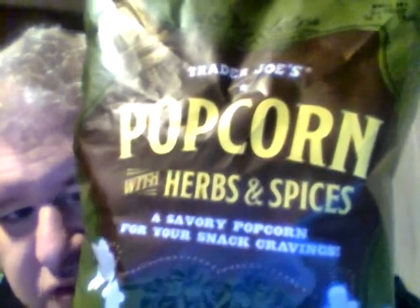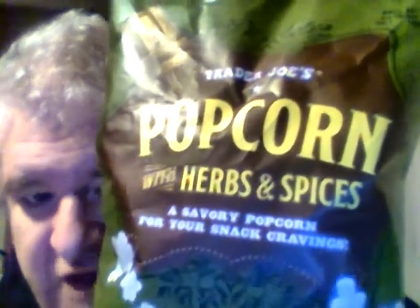Hey my legion, how are y'all doing today? Today I'm here to review Trader Joe's popcorn with herbs and spices — savory popcorn for your snacking cravings. When I was looking at the snacks I have available in front of me, I said boy, I've got a lot of popcorn.